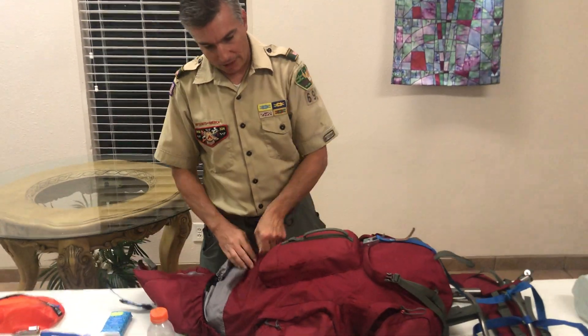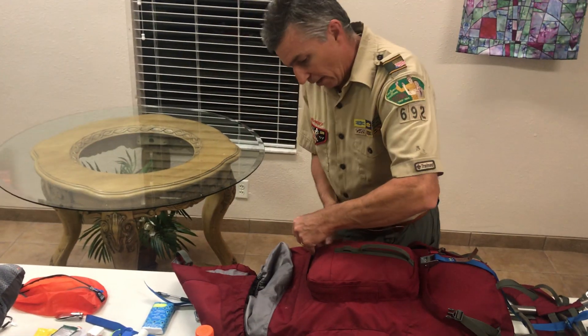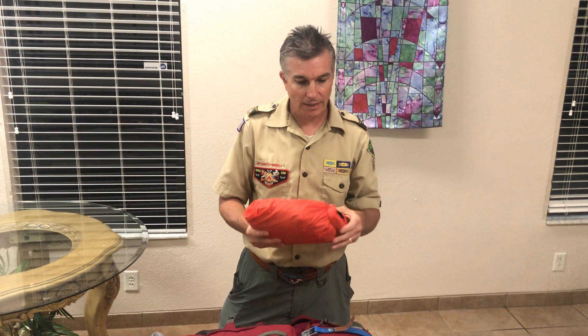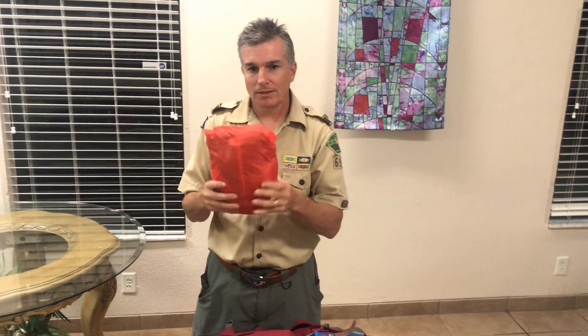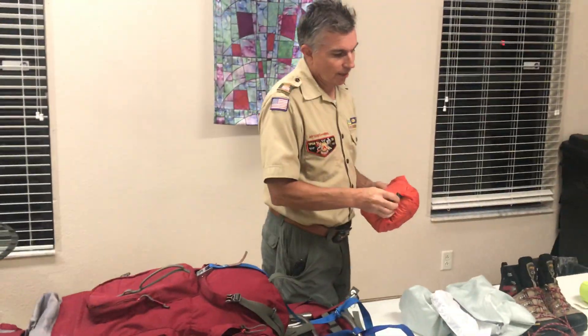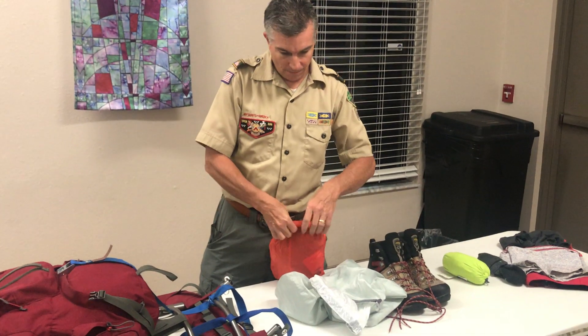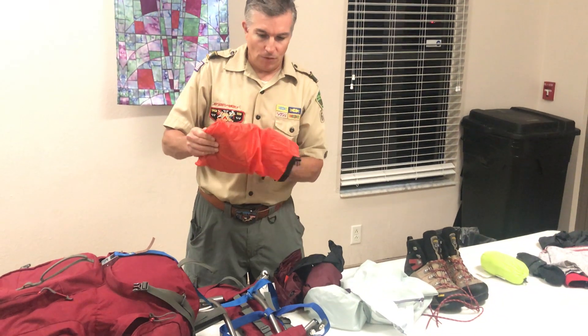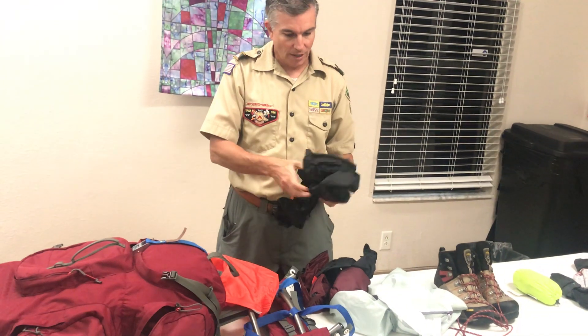Now let's break into the front pocket. My rain gear is in a dry bag — why? Because if it's wet, I'm going to pack it wet and move. I don't want it to get everything else wet, so I keep it in a dry bag. Dry bags are more secure than Ziplocs. These are North Face rain pants and jacket I got at the North Face Outlet — pants for $40 and jacket for $35, normally triple that price.